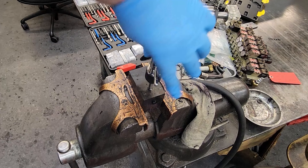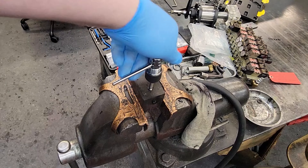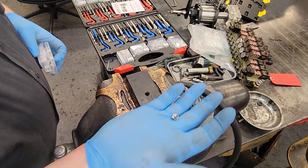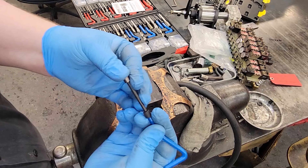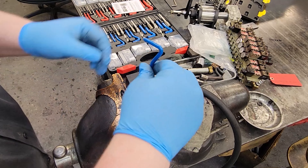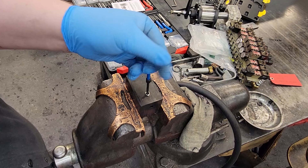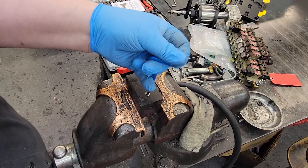Typically you want to go all the way until you hit every single thread, and then you can start backing it back out. Now we can take our quarter-20 helicoil, or helical insert — whatever you want to call it — drop that on the insertion tool, and thread that in.